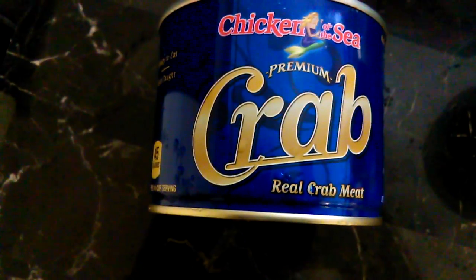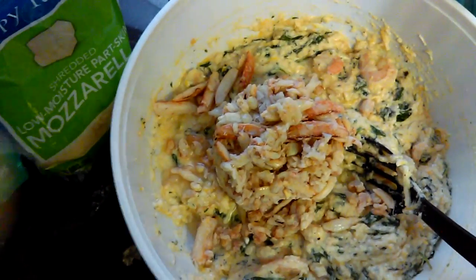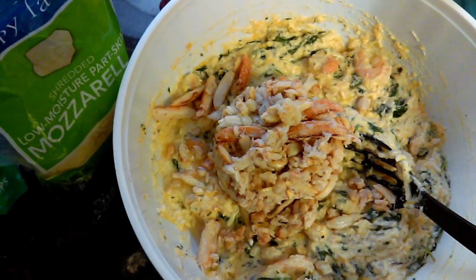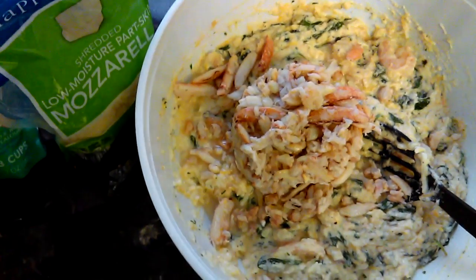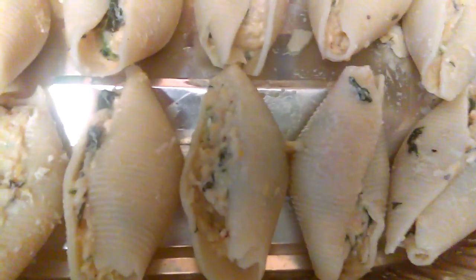I'm going to mix it all together. Add some crab meat — whatever crab meat you choose to use; I use claw meat. I empty the contents into the bowl that I've already mixed — the cheese, the eggs, the shrimp, spinach, garlic. Season it however you choose to. Now I'm going to stuff my shells. I couldn't show you how to stuff them and hold the phone, so just stuff your shells — open them and stuff it.